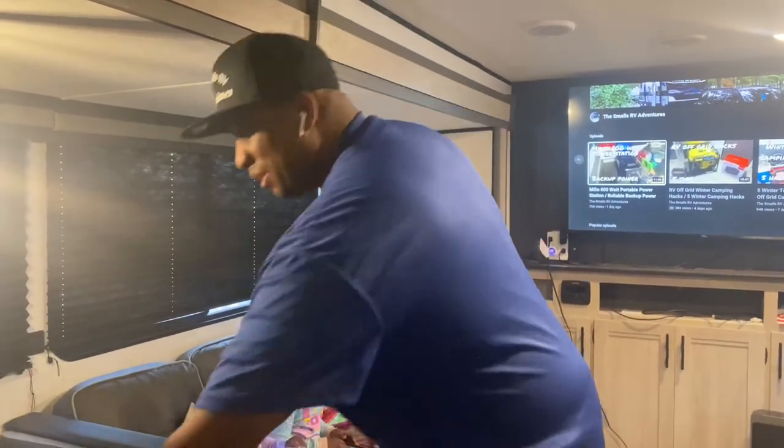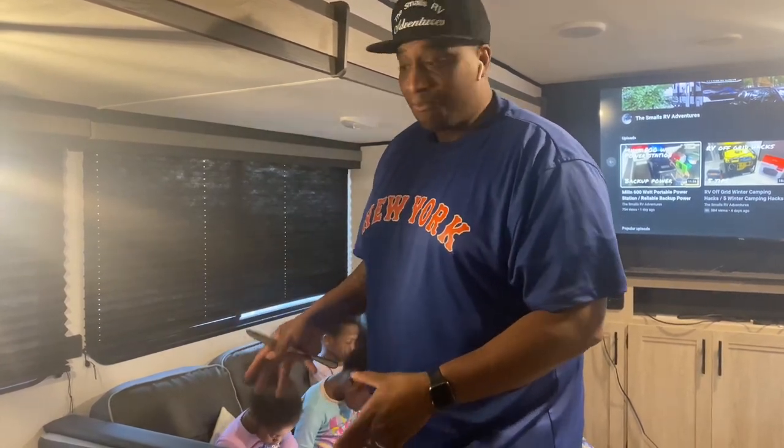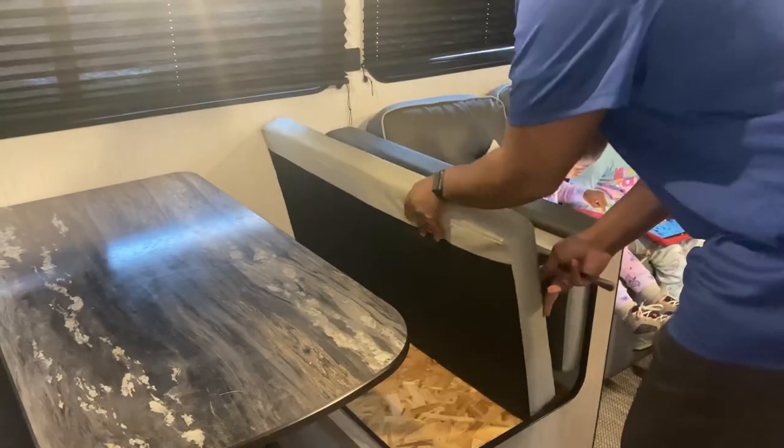To get to this storage you're going to need something like a butter knife. What you have to do is lift up the cushions, just like you're going to set it for bed. Underneath the cushions there's a wooden plank — all you have to do is stick the knife inside to raise it up. I don't know why manufacturers didn't make it easier to access, but there is plenty of storage under there.